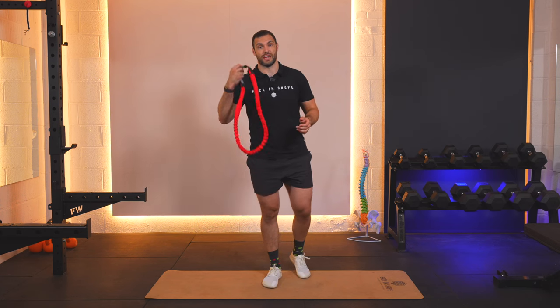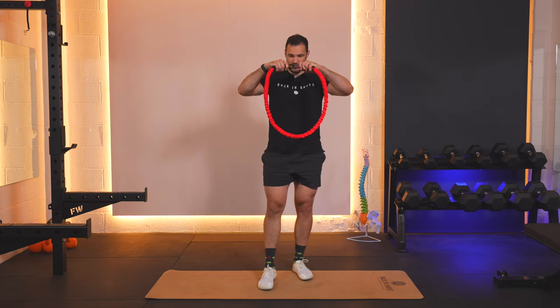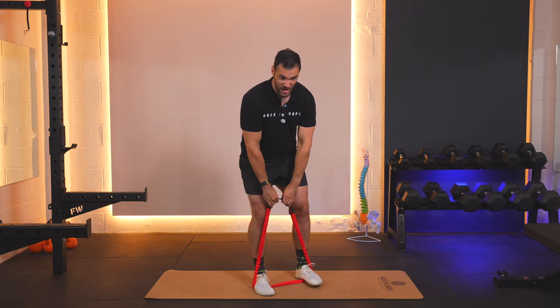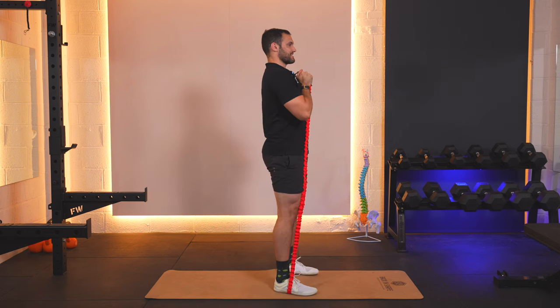This is how you do the squat using a resistance band to help you build strength through this movement. We want a large one that's a complete loop, and we're going to start off getting into exactly the same position we would be in when we do a normal squat with body weight. Ideally pulling the band up as high as we can so this gets us into a nice good posture position.